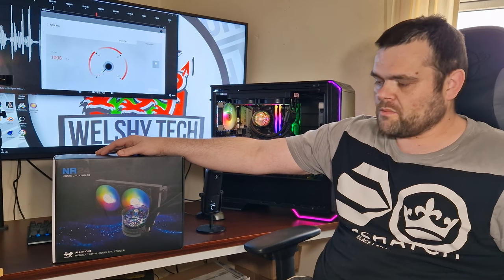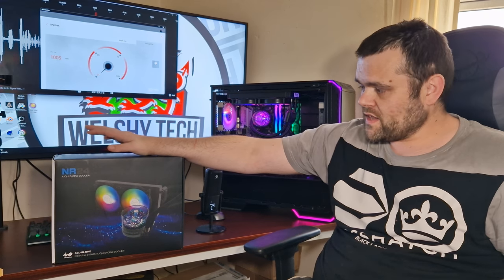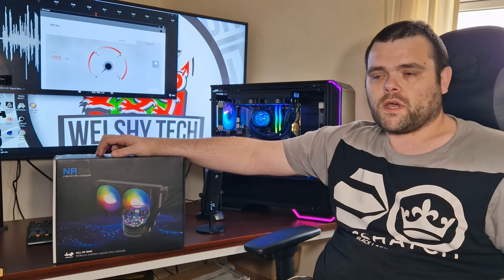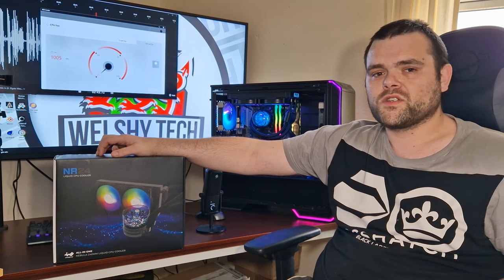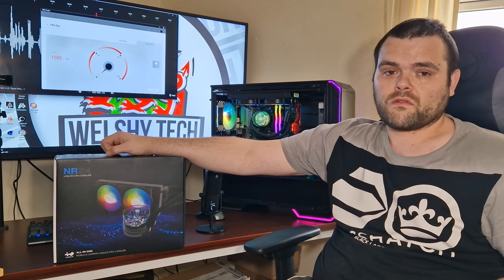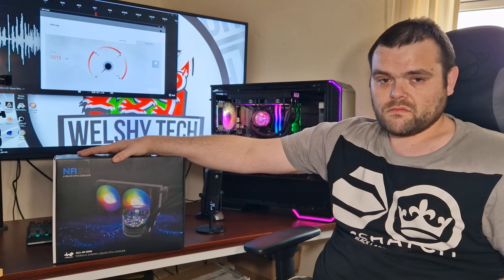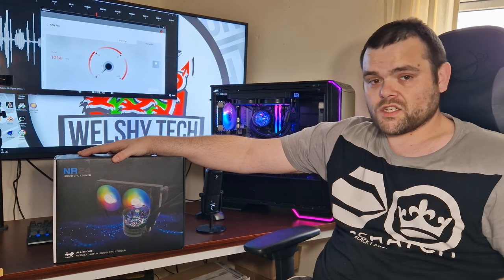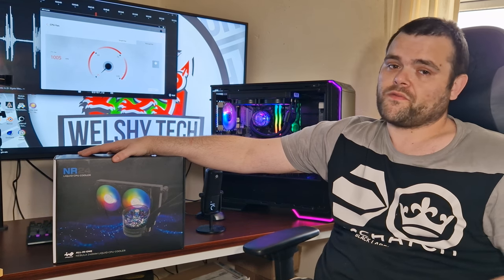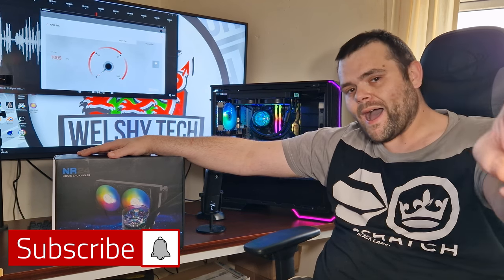The RGB effect is just outstanding. I would like to thank InWin for sending this out. Overall, very good product — the RGB is absolutely stunning. This is Richard from Welsh Tech. I hope you guys have a fantastic day. Don't forget to subscribe, don't forget to like, and as always, goodbye!